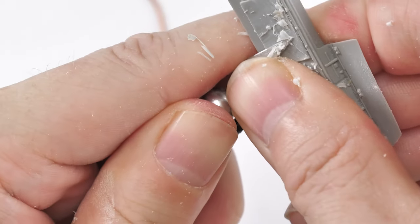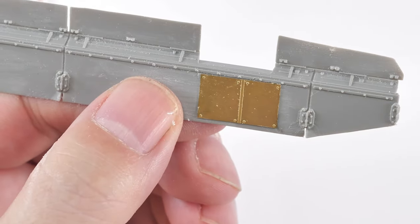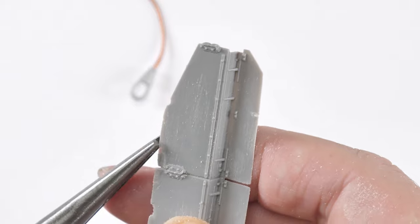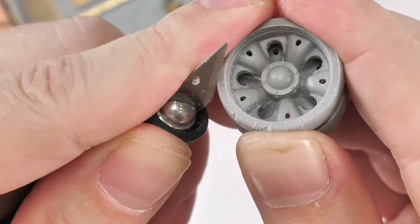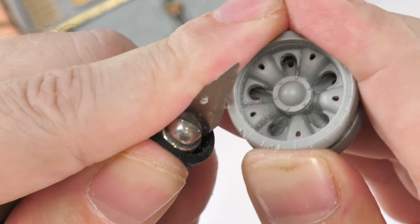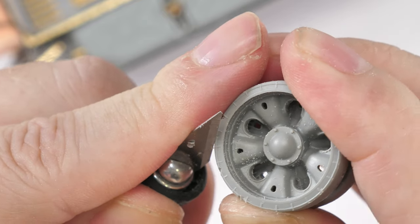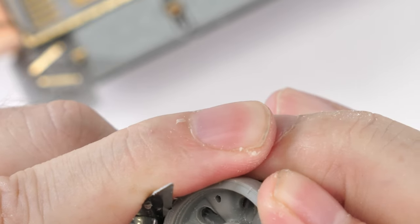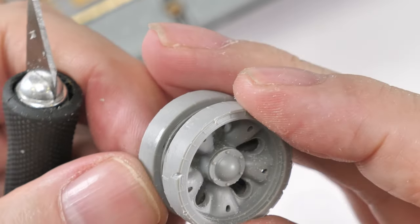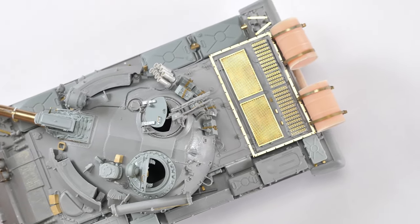This is the point I'm making about combining weathering with construction - thinking about what I'm going to portray later on and incorporating that into the build. This is part of the upgrade set: a bit of brass replacing the protection for the exhaust outlet. Going back to the road wheels, I'm taking out very small chunks. You can see it's a pretty hard-used tank - the road wheels are a bit worn, it's had a bit of a hard life.